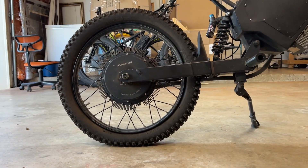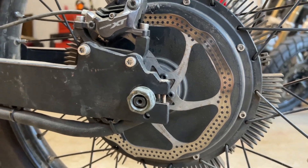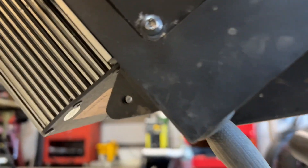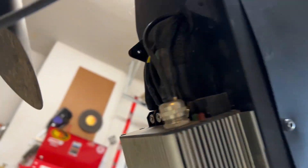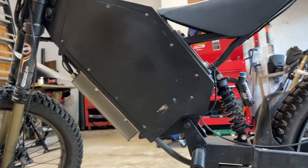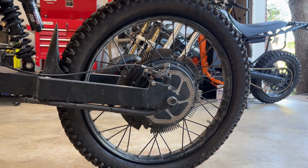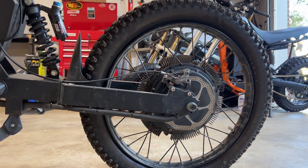But hub motors do come with some drawbacks. In particular, if you have a flat you've got to pull the whole thing out. On this motor, the phase wires are coming out of the axle right there, running along the swing arm, going up into the body of the bike, running along the bottom on the inside all the way through, and then mounting to the controller. I also have to take the battery out of the bike just to change the back wheel.